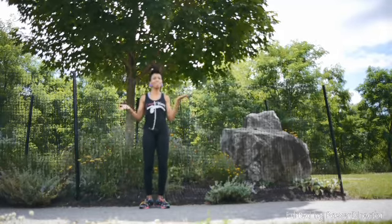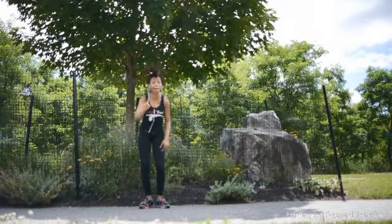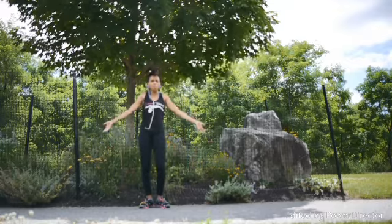Hey! So, I'm going to show y'all a quick little line dance I just made up. Y'all about to do a fun workout.